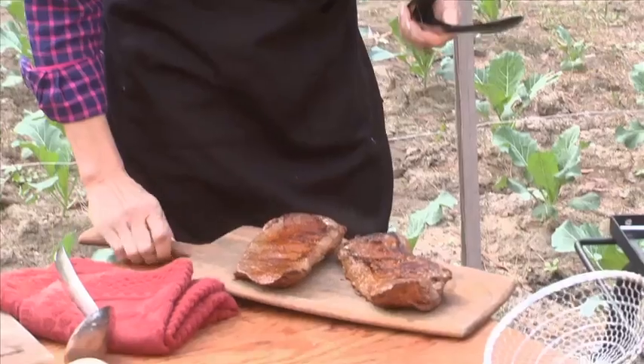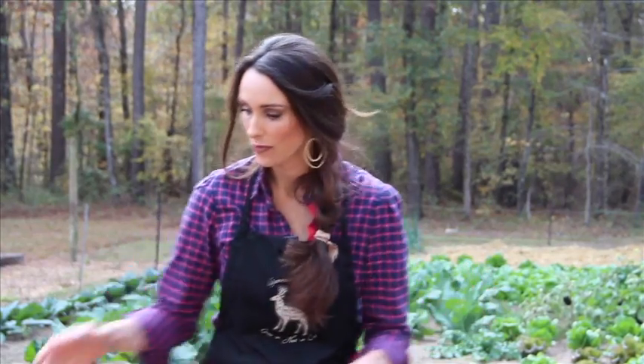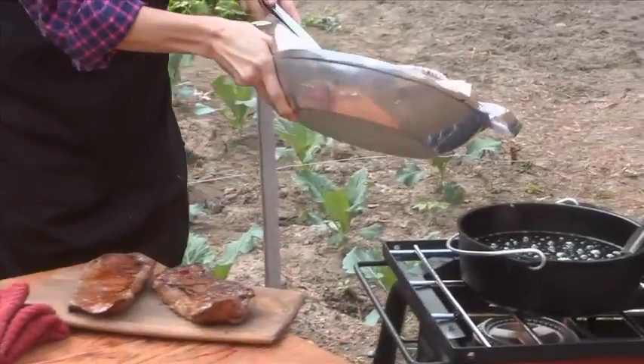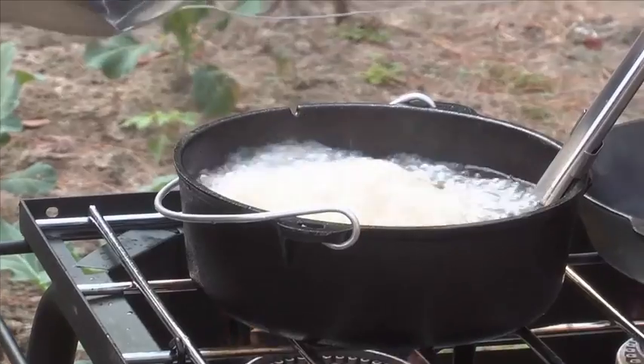I'm going to let the meat cool for about five to ten minutes. The temperature is ready for our fries — we're going to put them right in. This is the second go round; I'm going to leave those in there for only about a minute or two and then get them right out.